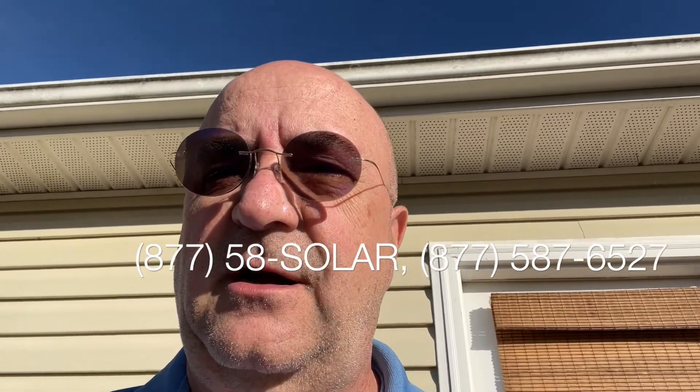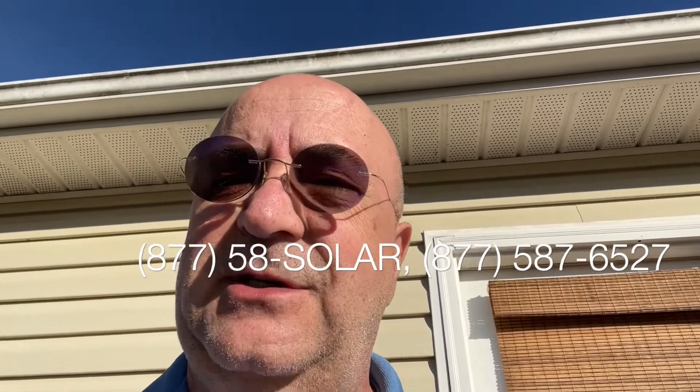If you're interested, give me a call at 877-58-SOLAR — that's 877-587-6527 — or email me at info@ncsolarelectric.com. I've also put them on Amazon, and the rock bottom price right now for this inverter with the cable is $525. It's a steal. Give me a call. Bye-bye.